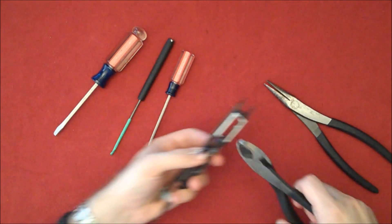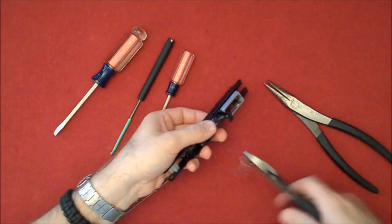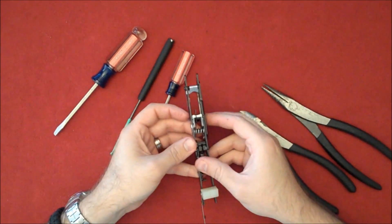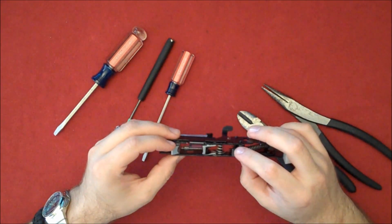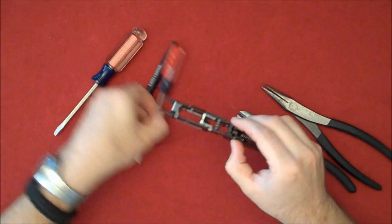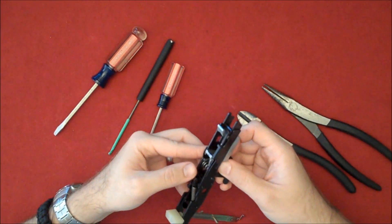I'm going to go ahead and cut this now — cut it short right about there, cut that piece off. So now the whole spring has about four or five actual loops. So if this works you can cut yours and start from there.